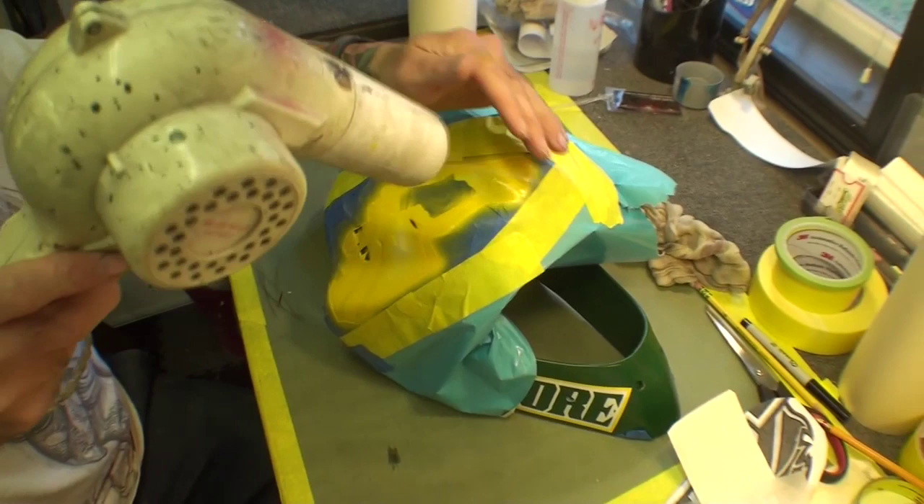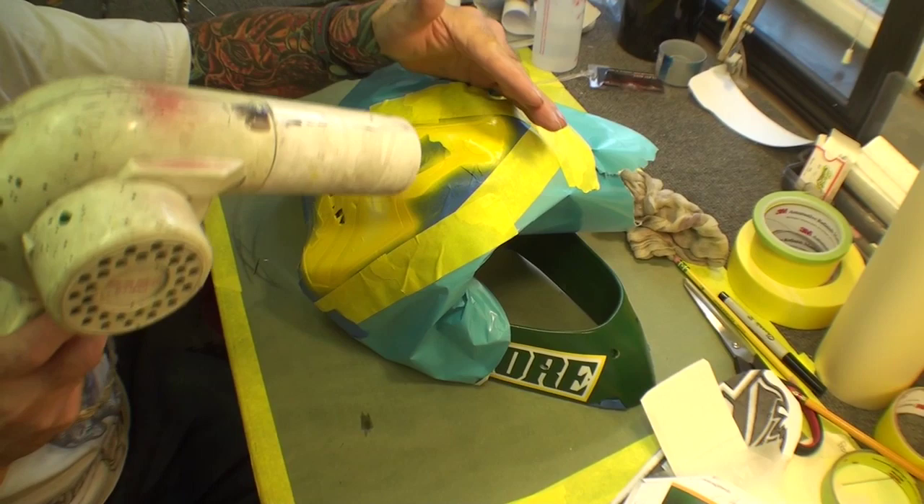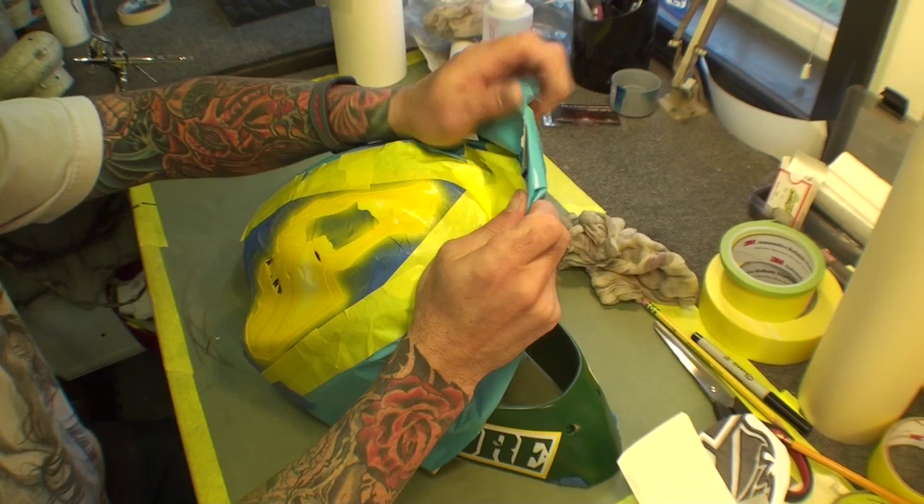All this blow drying is basically just drying it so I can pull the stencil off without touching it or having to worry about it. We're using base coats and base coats dry quick. It's pretty much dry — a little tacky but we can get away with it. I'm going to pull off the stencil and the masking around the outside. You got to be careful.